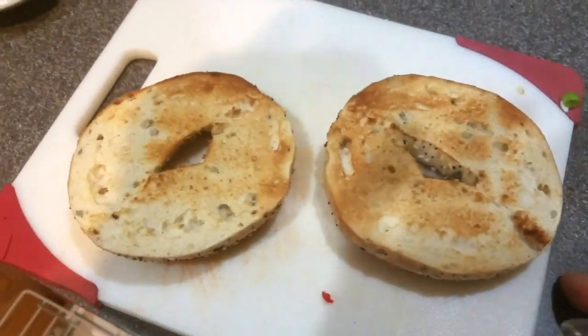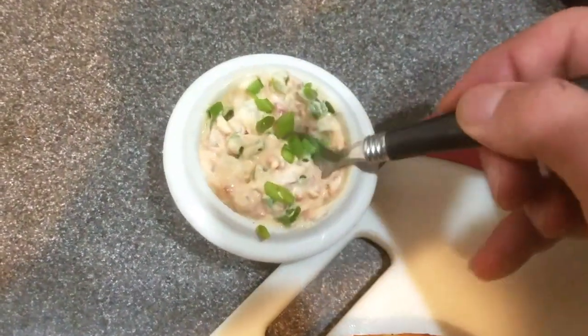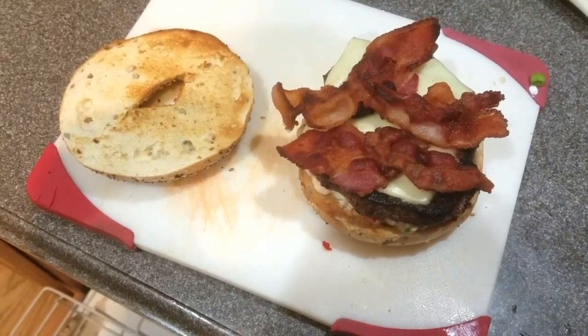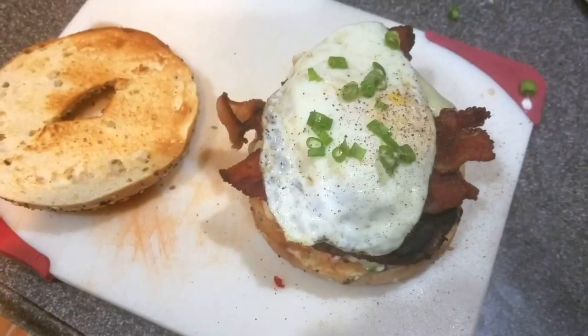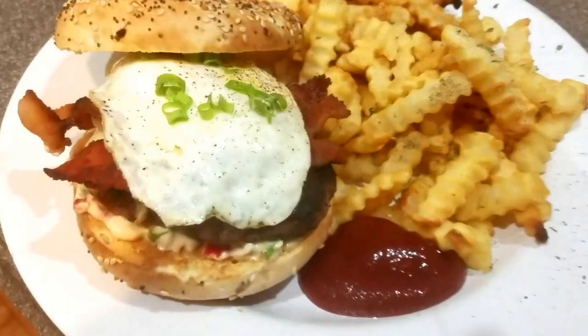Once the bagel is done, take it out of the toaster, hit it with the habanero spread, throw the burger on, top with the bacon, then the egg, and finally garnish with green onion. And there you have it — the Habanero Ranch Breakfast Burger.